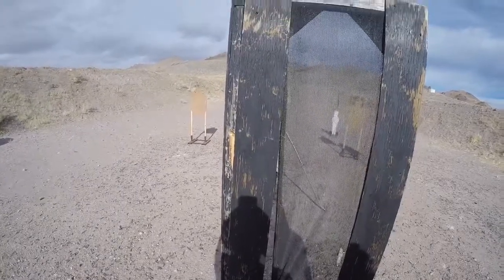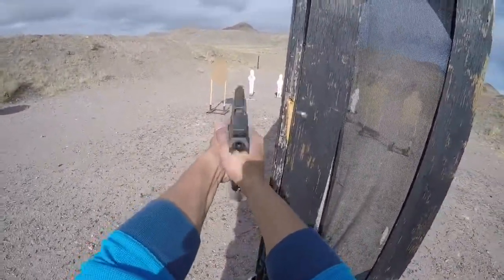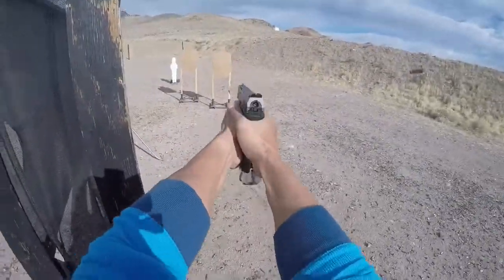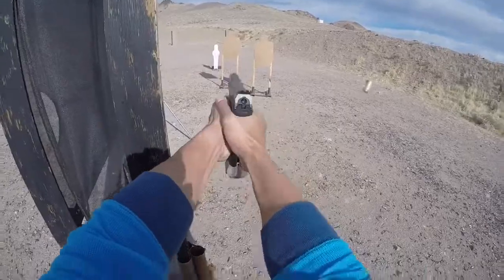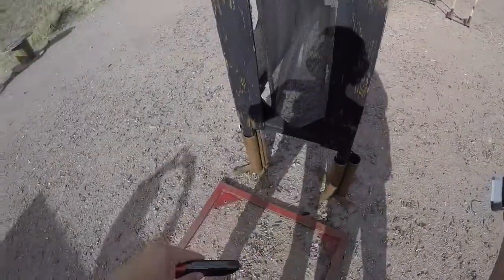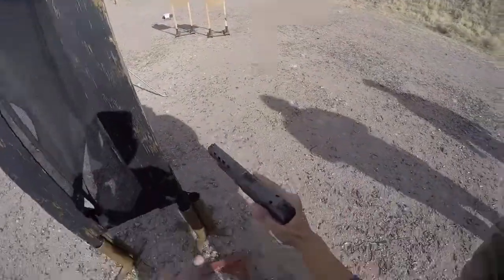Are you ready? Ready. Stand by. Finish. Unload. Show clear. Slide forward. Hammer down.